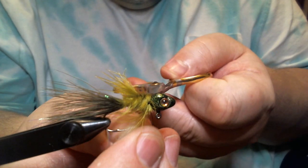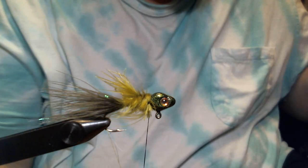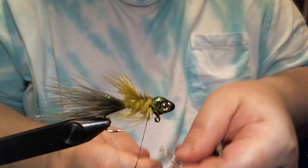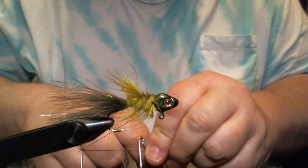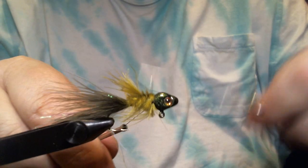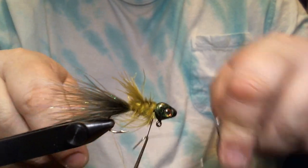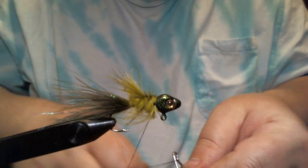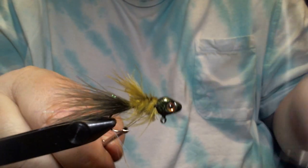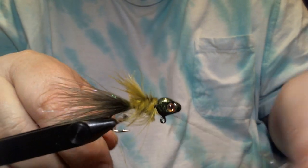Don't worry if you've got stragglers or anything like that because we're going to take care of that in a little bit. Once I have my collar wrapped, I'll cut some of these off. Now we're going to whip finish this — two or three passes of six wraps each — and we're done with the thread.